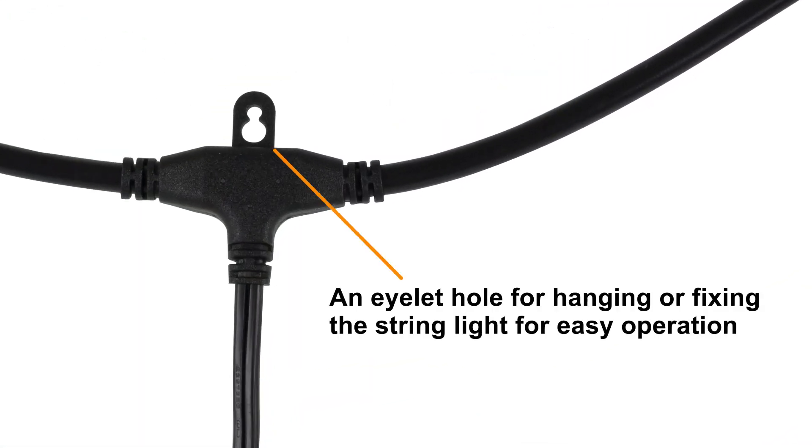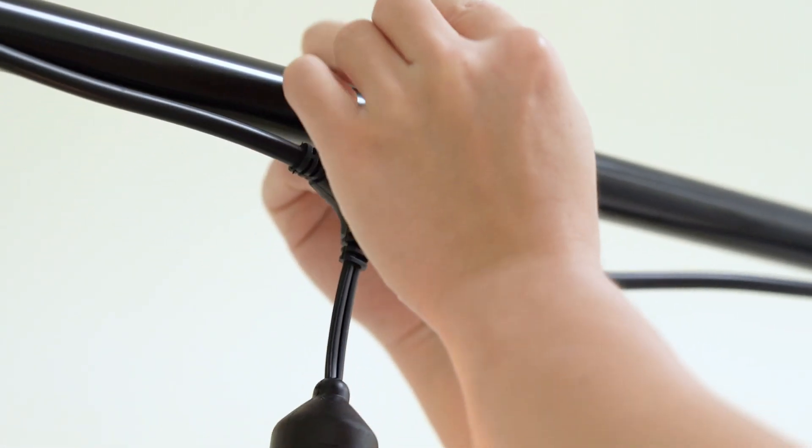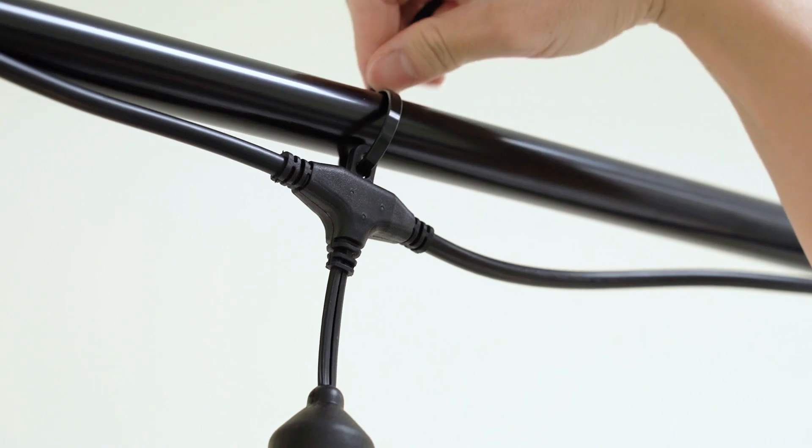An eyelet hole on the top of each suspended socket allows for hanging or fixing the string light for easy operation. It can be hung or installed directly in the desired location.